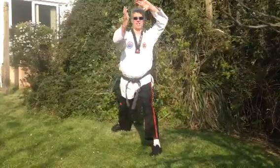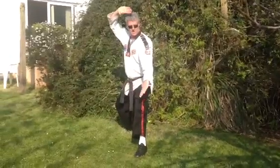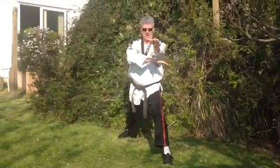First technique was the swallow like so. Second technique, step in and do the diamond. The third technique is the palm up thrust like so. And then the fourth technique was the arc hand.